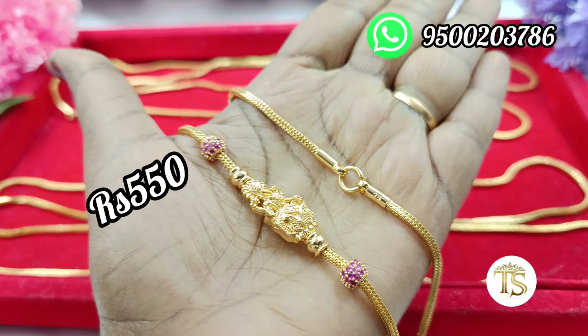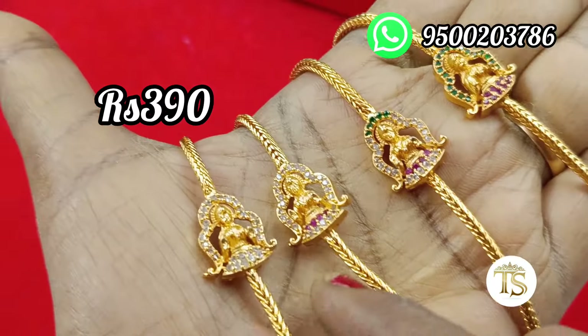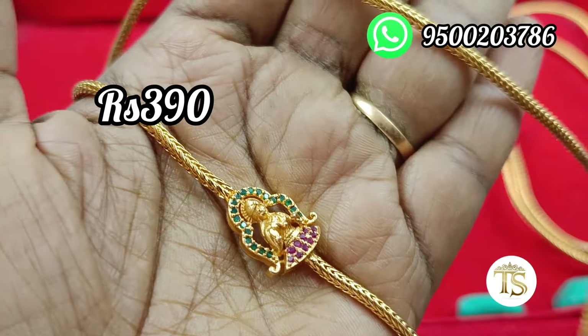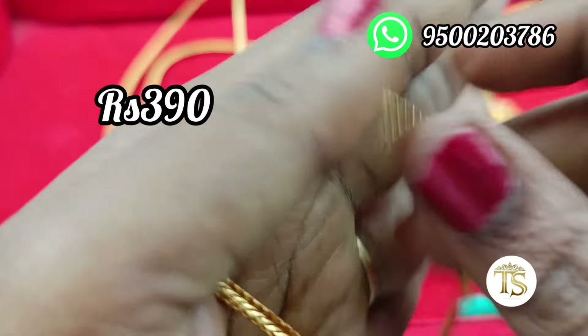There are 5 colors available: ruby with white, multi, full ruby, and full white. If you want to get a screenshot, you can send us a message on screen.